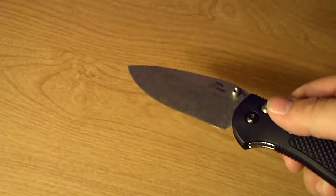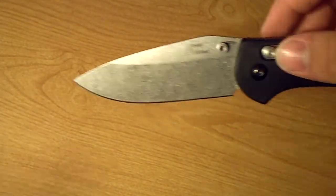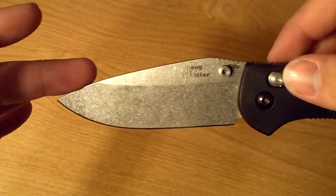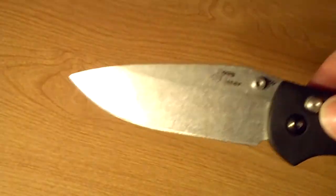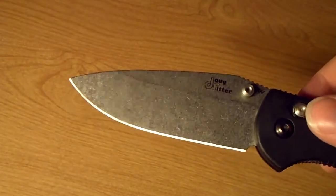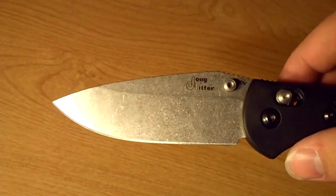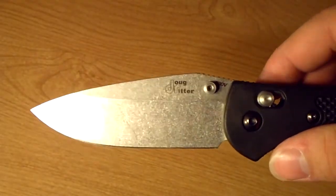I wish I had a normal Griptilian to compare this to — it would really make it easier. But it's got more heft to it, it's got a taller blade, and the very attractive stonewashed finish. This is definitely my favorite finish. I haven't really seen it on any other steels other than S30V, and I don't know if a softer steel would make a difference, but it comes out looking gorgeous on the steel.